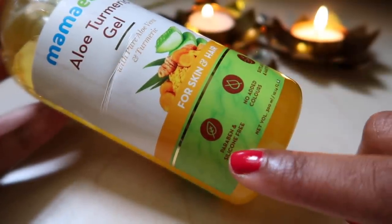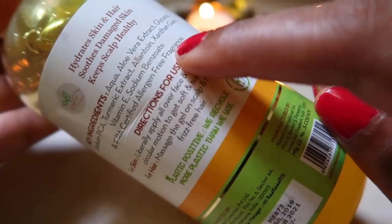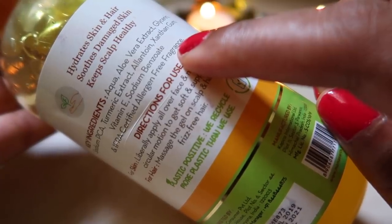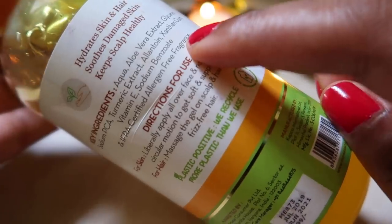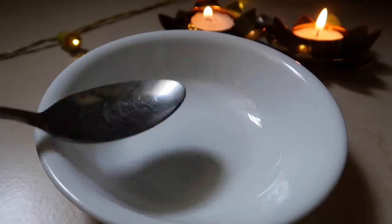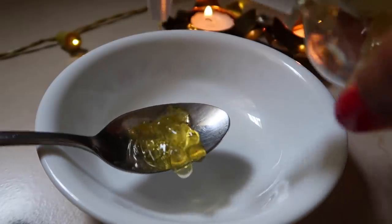This aloe turmeric gel doesn't contain any parabens, silicon, or added colors, and it is meant for all skin types. I dedicated a video on this product showing different ways you can use this aloe vera gel, and I also like the ingredient list of this product because there are no harmful ingredients.